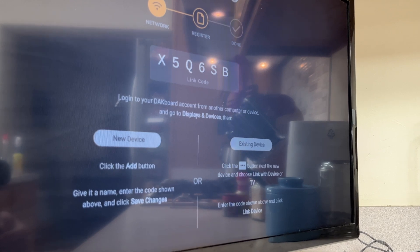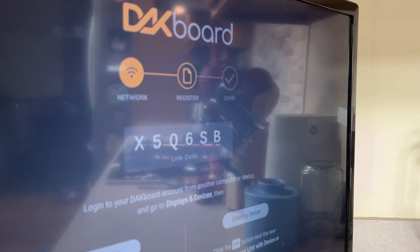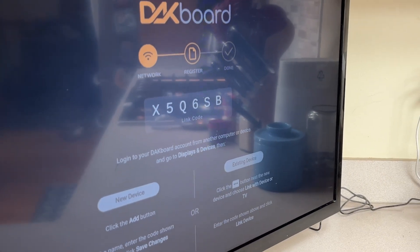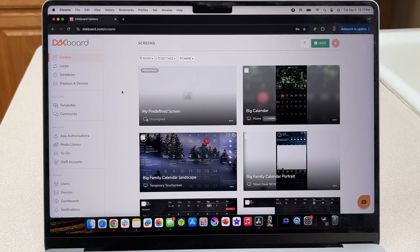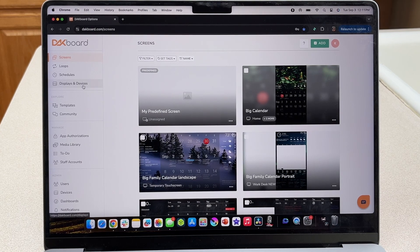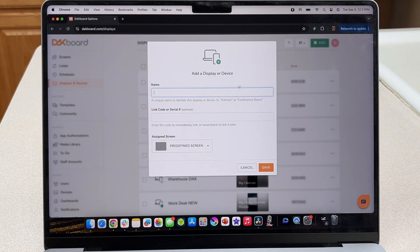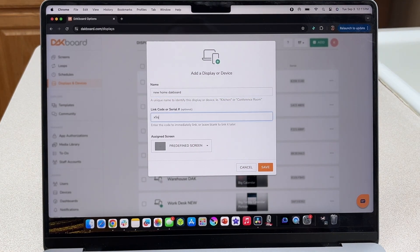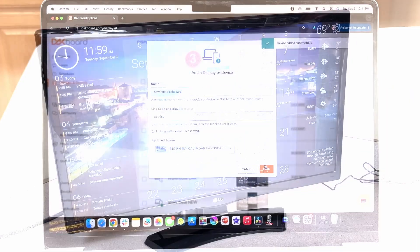Your screen will display a link code to register to your DACboard.com account. For this reason, we recommend creating your account first before setting up your DACboard device. Log into your DACboard.com account and click on the Displays and Devices tab on the left-hand side of your screen. Click the green Add button, give your new device a name, type in the link code displayed, assign the screen you want for it, click Save, and you're done.